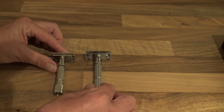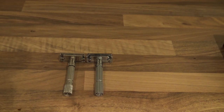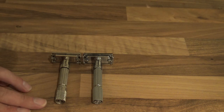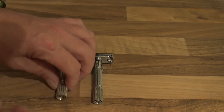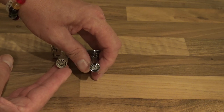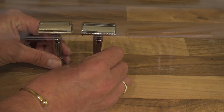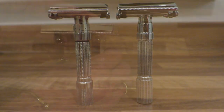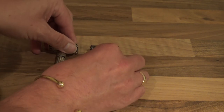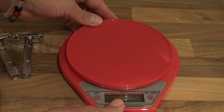Here's the razor. As you can see, they look the same — great detail. Underneath you can see this is the Fat Guy and this is the Fat Boy, very similar, just a little bit of a difference there. Height-wise, as you can see, they are almost identical in height.